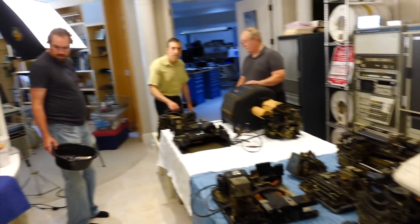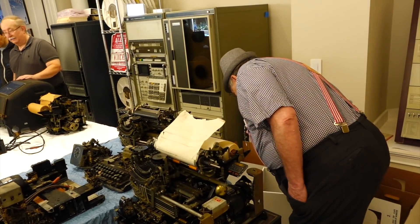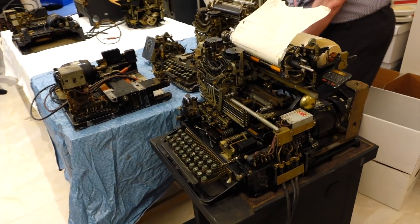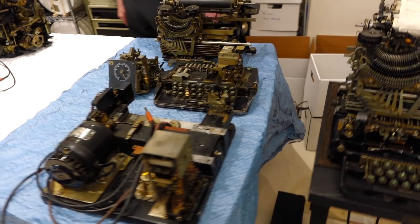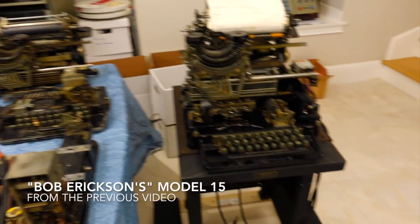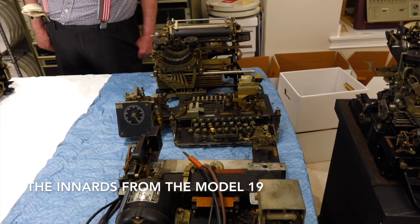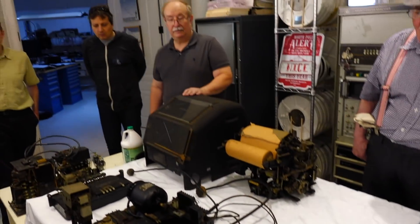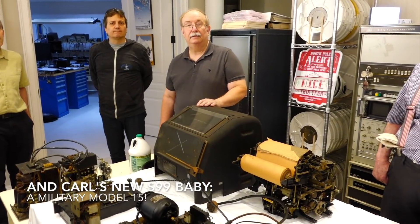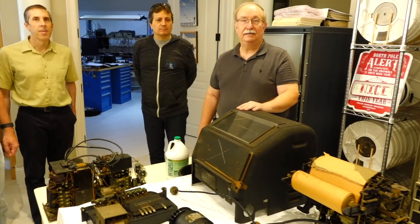We have the full crowd here, and even Ed joined us from the Computer History Museum, because we put out all of our model 15-based teletypes. That's a 15, and that's what came with my model 19 with the table, which is the table we're painting right now. That happens often — when I buy something nice, Carl buys one, and vice versa.